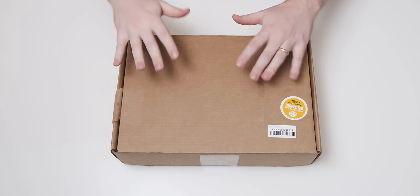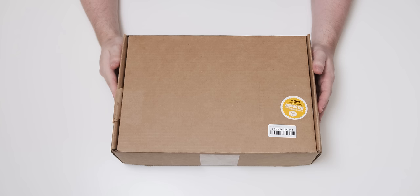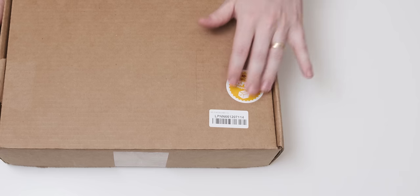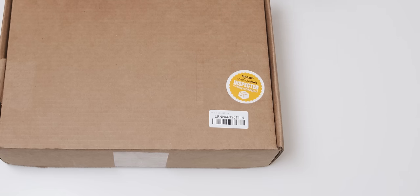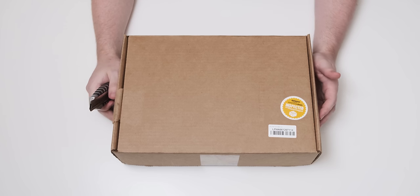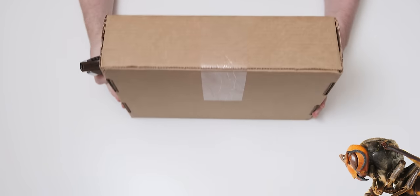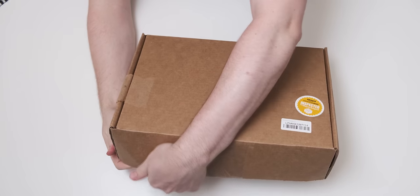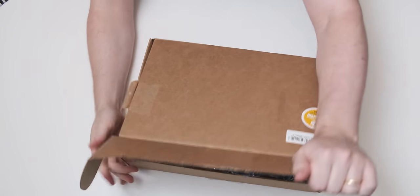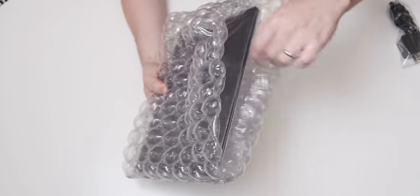We're going to do a quick unboxing and see what the condition is of this warehouse deal laptop. One thing that's fairly promising is this sticker, which basically says that somebody had to manually check the condition of the laptop. We pull open this shockingly plain box and then have a look at what is probably the best laptop packaging I think I've ever seen.